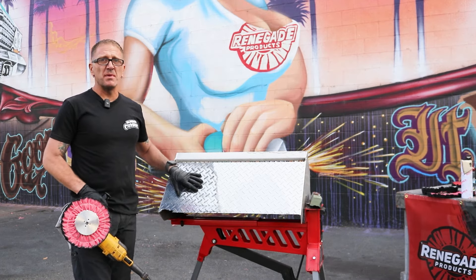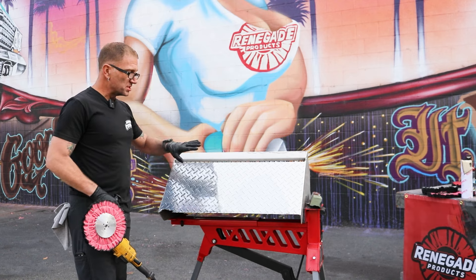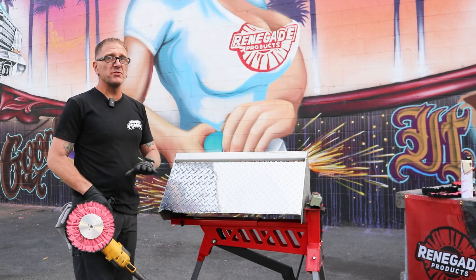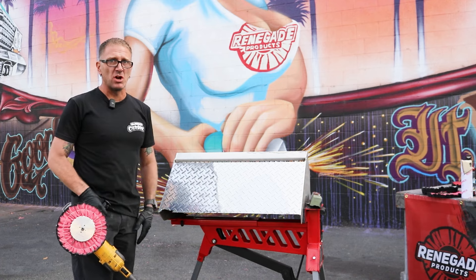Now I've got my cut done. I'm going to come back over with some Renegade Dissolver and wipe off the rest of this residue, which is just the binders left over from the compound. All the abrasive is gone — we've buffed that into the metal and buffed it off. But it's helpful to get some of this grease off before you start your color pass.